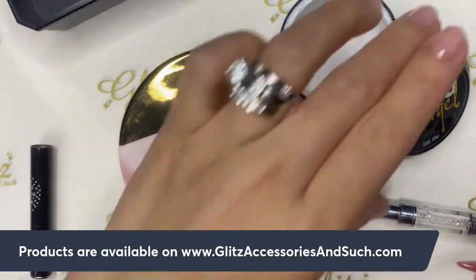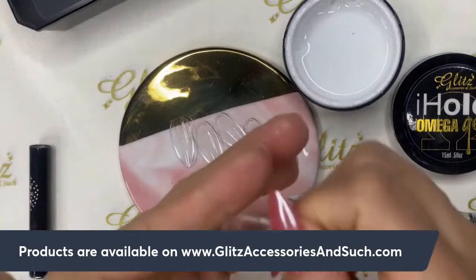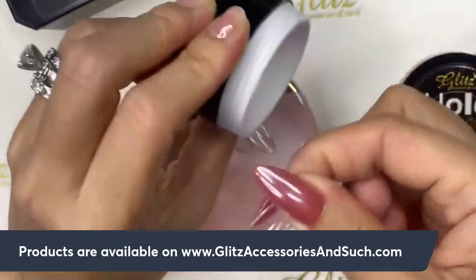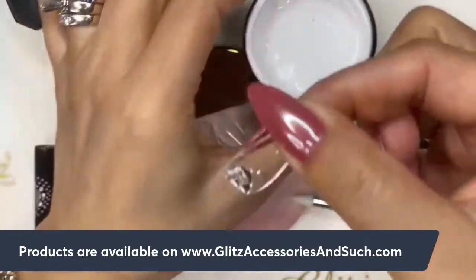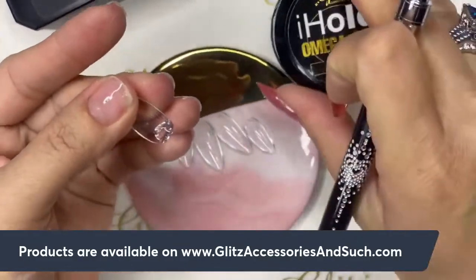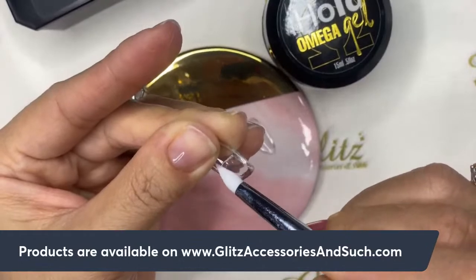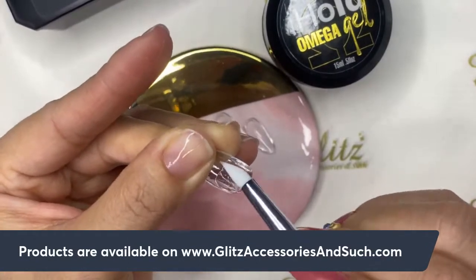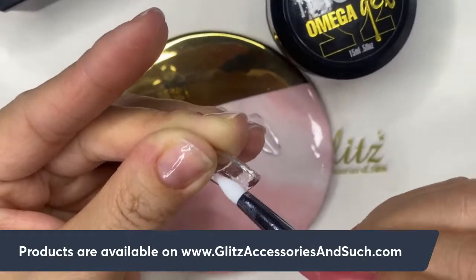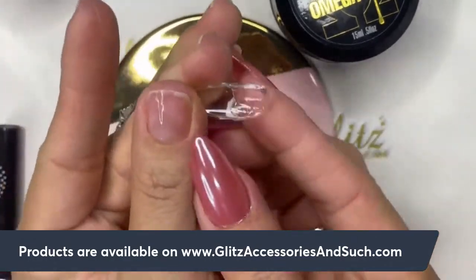The omega gel has a nice consistency — not runny or watery at all. I'm using the 3D dual brush. I'll wipe off any residues from the tip of the brush. This is iHole Omega Gel — not condensed glue gel, these are different products. The tip already has base gel on the back. I'll scoop a really small bead of omega gel and use the 3D dual brush to blend it, spreading it like butter, nice and even.